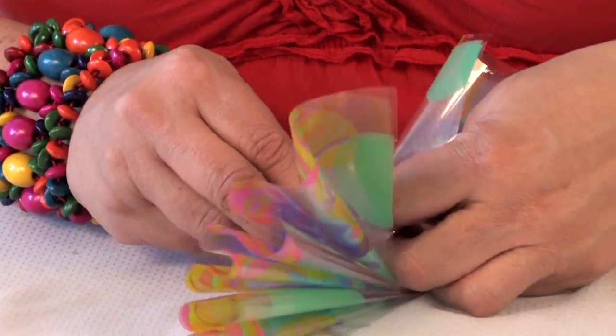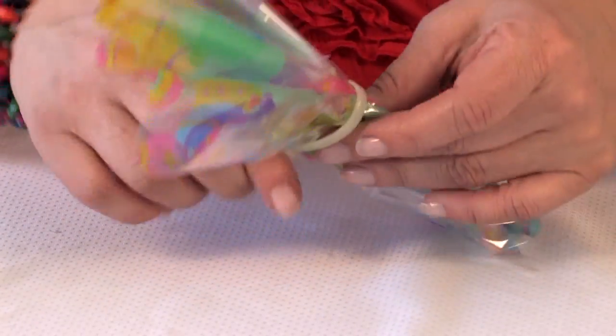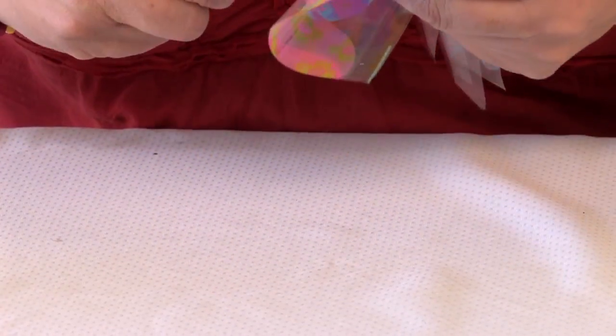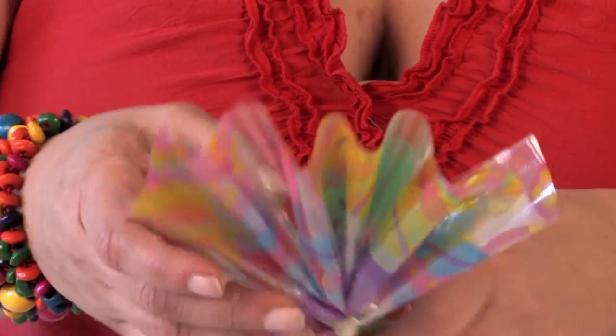You've got to kind of wrangle with this a little bit more than paper because it won't stay still like paper does — it's got a mind of its own. And there we go, we're going to secure it in the middle like that.